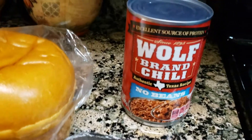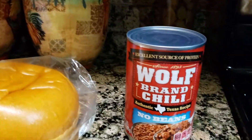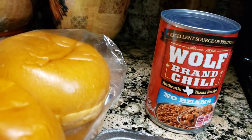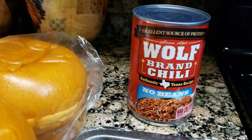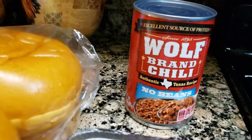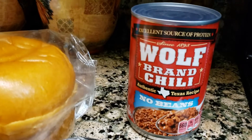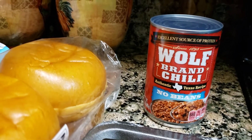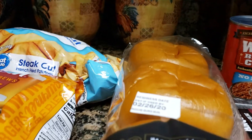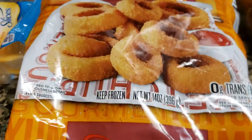I noticed they used to sell this only in East Texas, but now you can pretty much pick it up anywhere in the state. This is really good if you want some quick homemade chili — you know, brown some ground beef for extra meat, add this chili stuff with all the filling. This is what I'm gonna top it with, and that's why it's gonna be called a Texas hamburger chili burger.